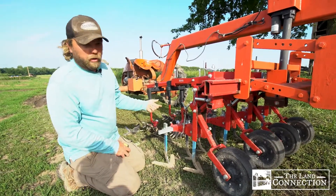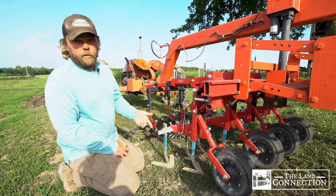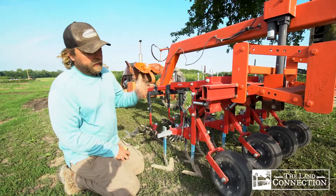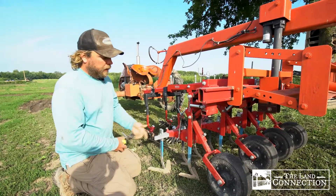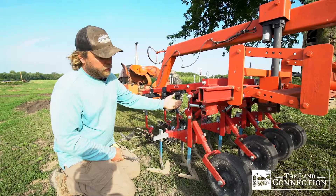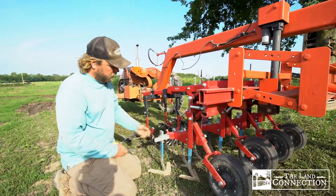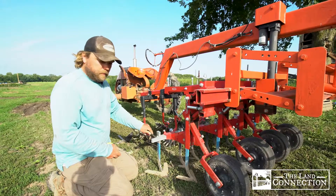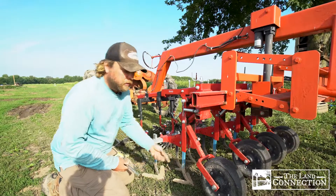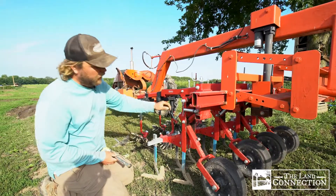If you're dealing with some larger weeds, you might want them to go in a little bit deeper, or if you want to throw more soil, you can speed up the tractor or make the sweeps go in deeper to cover up weeds. If we need to make adjustments in the field, we can loosen these bolts here and either drop the sweeps deeper into the ground or raise them up to make them shallower.